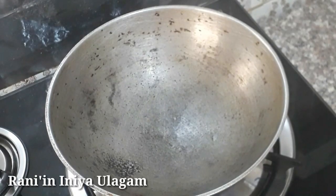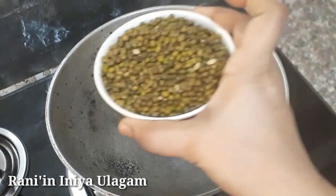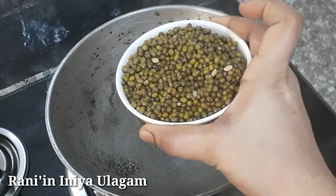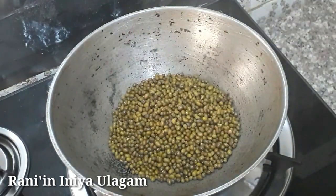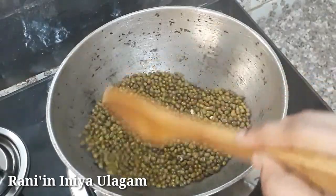First, add some paste in a bowl. Add 1 cup of paste. Add 4 beer in a bowl.